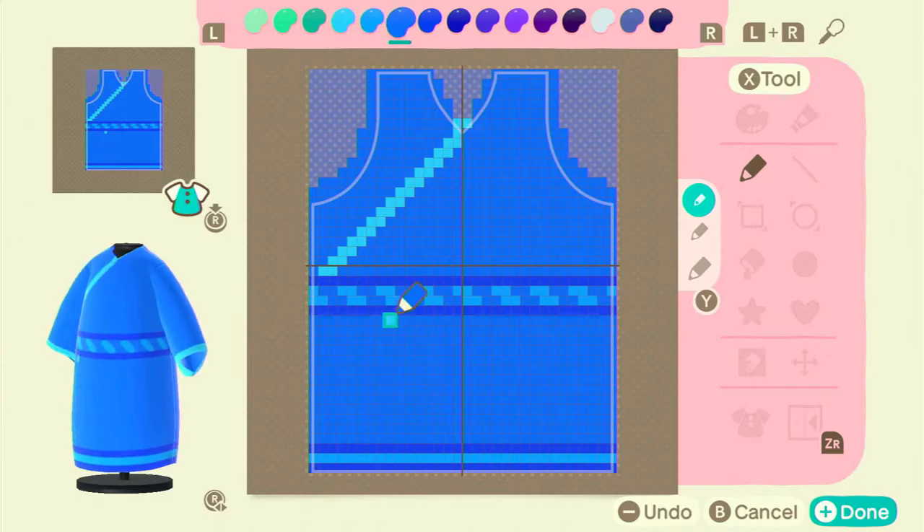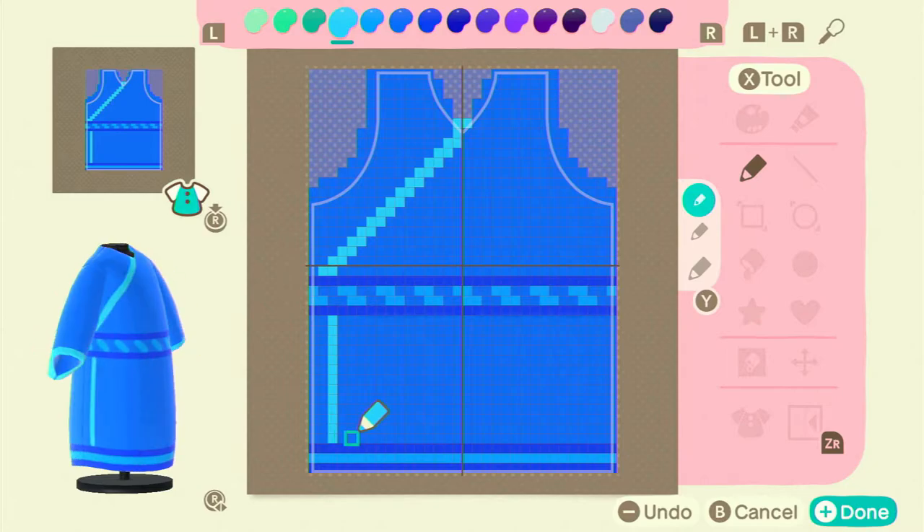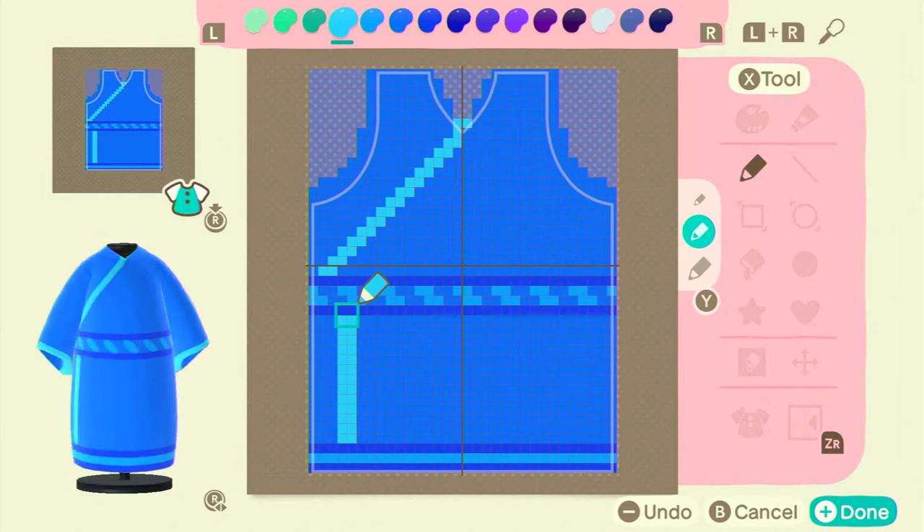Kind of like how I have the slit on top from where the fabric folds over, I decided I want to make that same slit on the bottom. I messed around with different placements and widths for a bit until I decided on making it two squares wide.